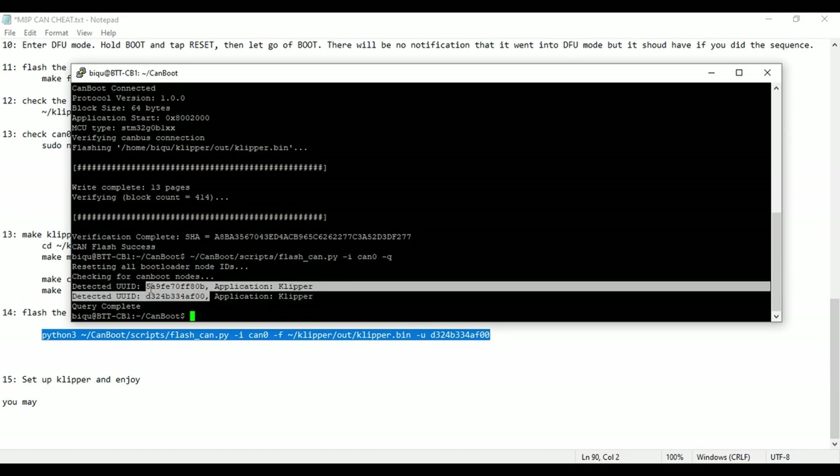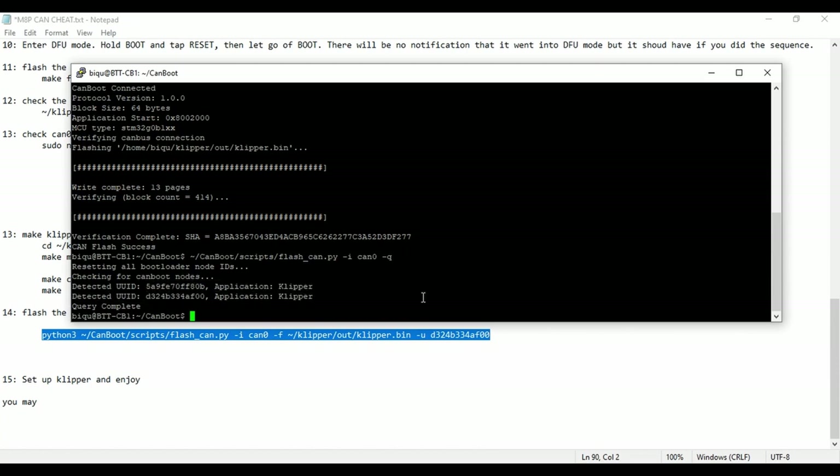Hopefully this was very helpful and it solved any issues you may have been having trying to get more than one board to show up. The main reason I made this video is I've seen quite a few people having issues where they can get the Manta or some other boards to show a UUID, but then after setting up Klipper, the query shows complete but doesn't show any new devices. The biggest cause is Klipper taking over the can0 interface after you set up the first device, so it no longer reads or shows new devices. Setting up all boards before configuring Klipper solves this.